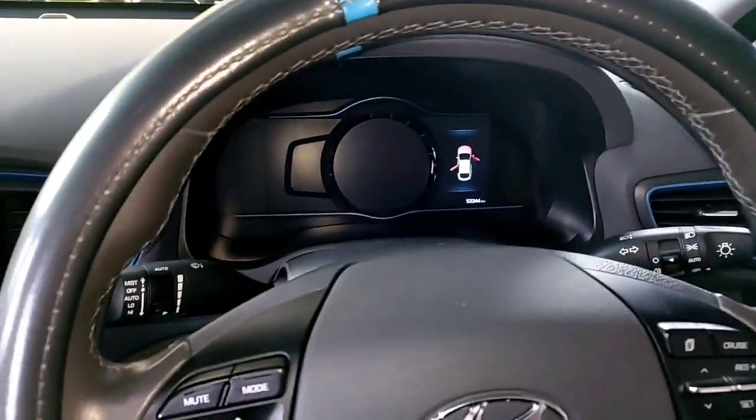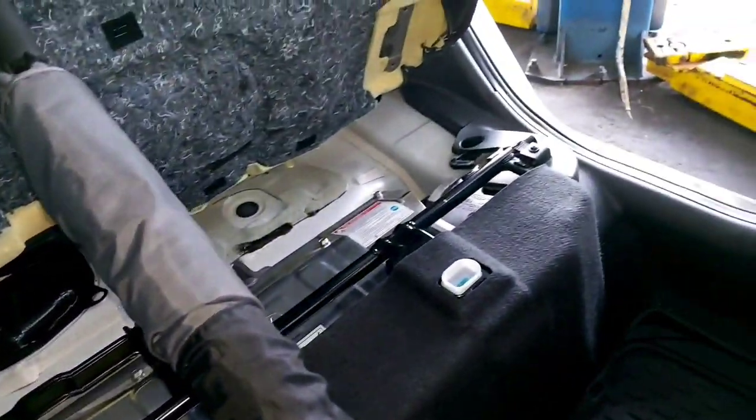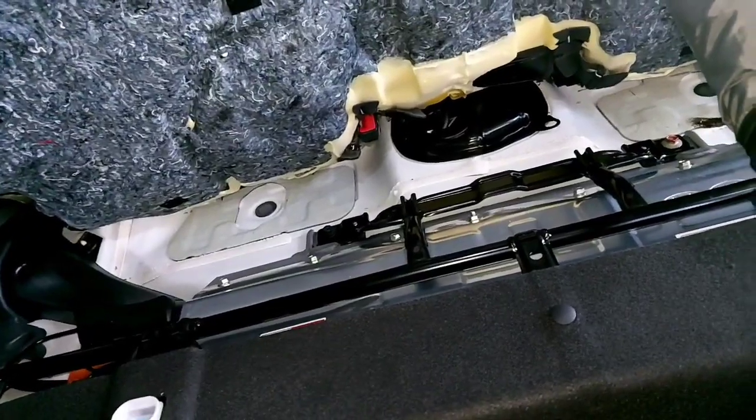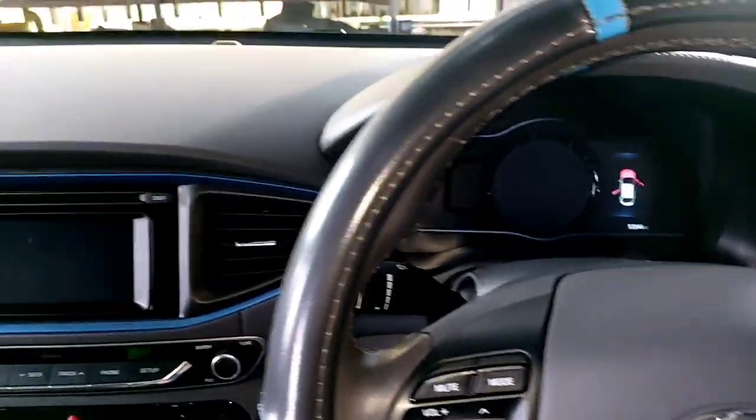The IONIQ is ready to start back up. I haven't fully assembled the back yet because I want to hear the junction block and test with the scan tool the high voltage battery cooling fan's performance before final assembly. It's ready to start — here we go.